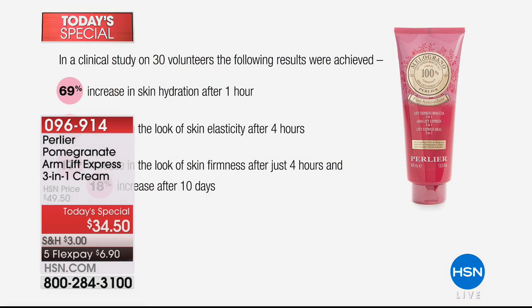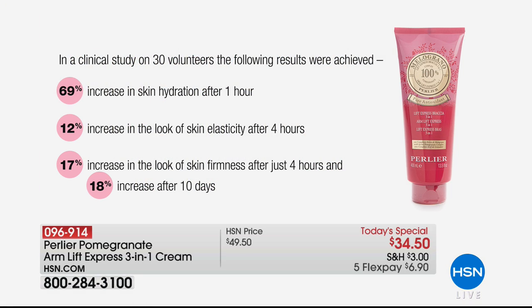In those clinical tests, this is a product that so many of you throughout the day have called about — as Skip has mentioned, our testimonial talk line is open. We want to hear from you, and I want you to be excited about this clinical study. Walk us through this, Skip.